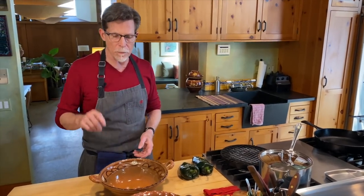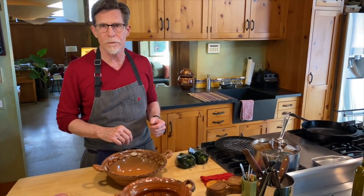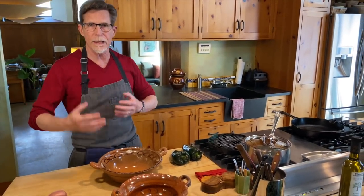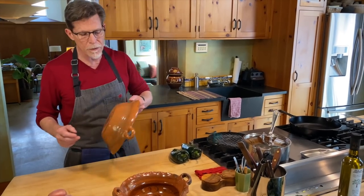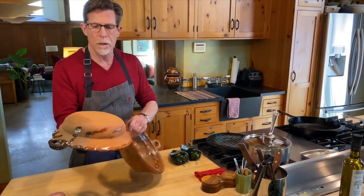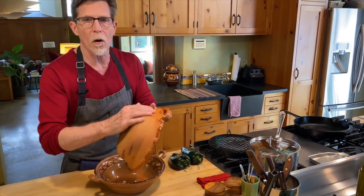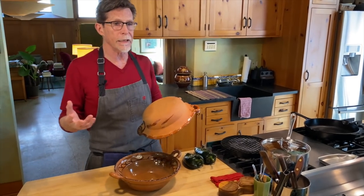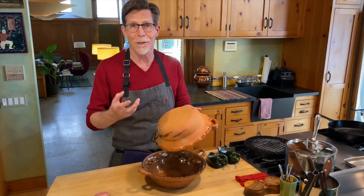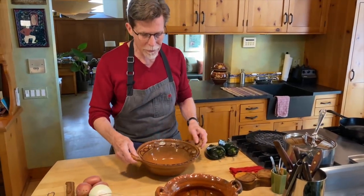To mitigate that earthy flavor, most people will tell you to fill the pot with water and boil it until almost all the water has boiled out. That will help reduce some of that flavor. Sometimes people will tell you to take the unglazed part of the cazuela and rub it all with garlic. I'm not sure whether that just adds another flavor or truly mitigates the earthiness, but it is something people recommend a lot.